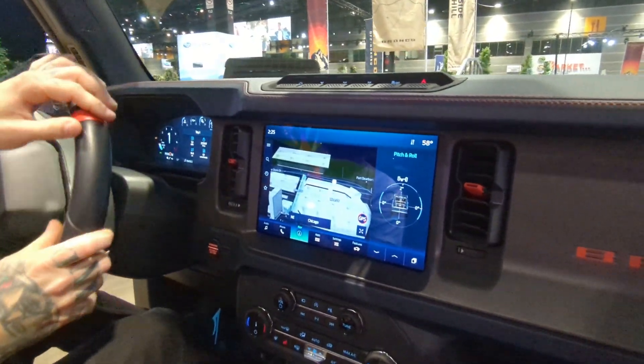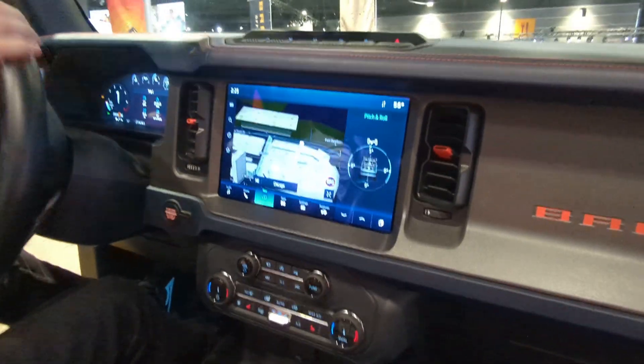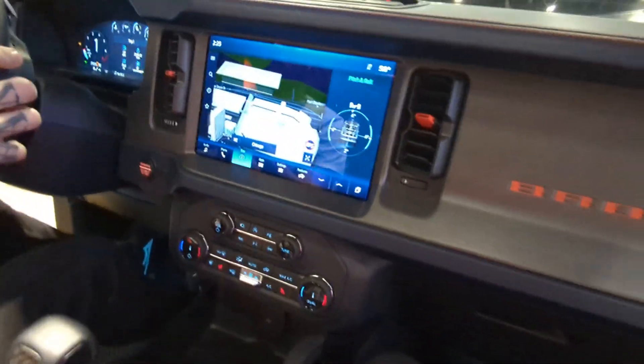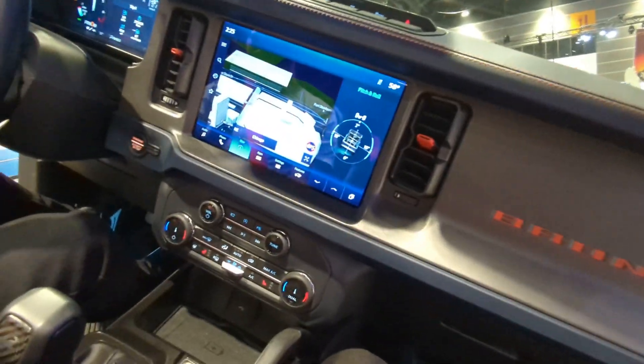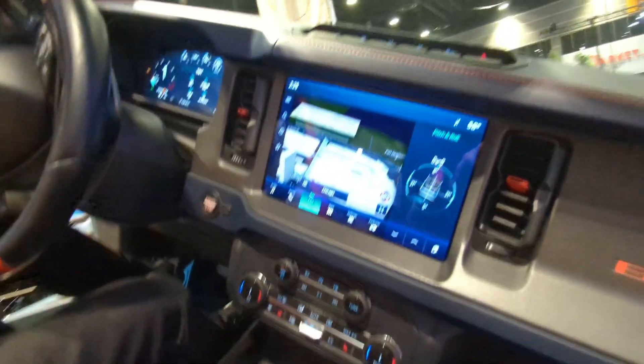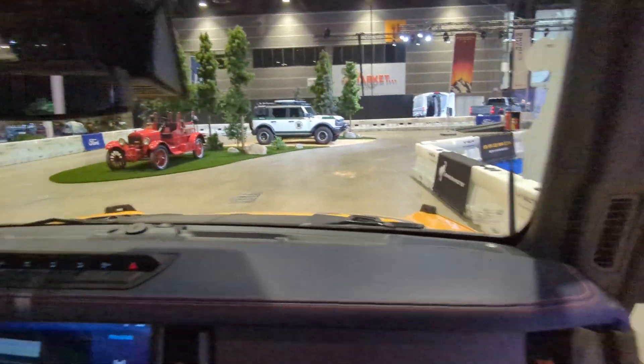This is our first year showing off the Raptor versions of our Bronco. We have a lot of new features: our Raptors have a lot more power — about 100 more horsepower — they have a larger engine, a 37-inch tire, and they're nearly 7 inches wider than our typical Broncos like you saw last year.